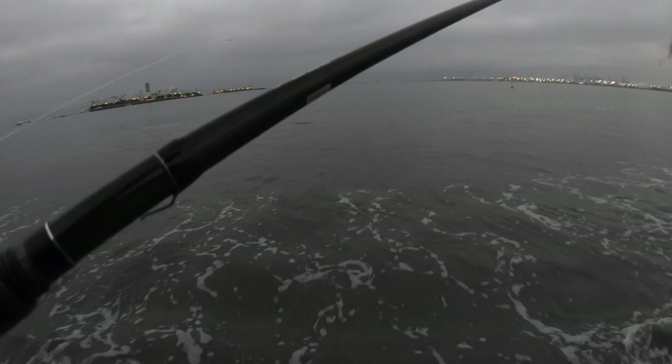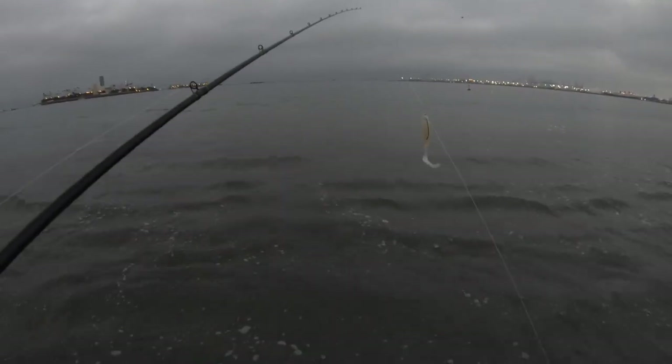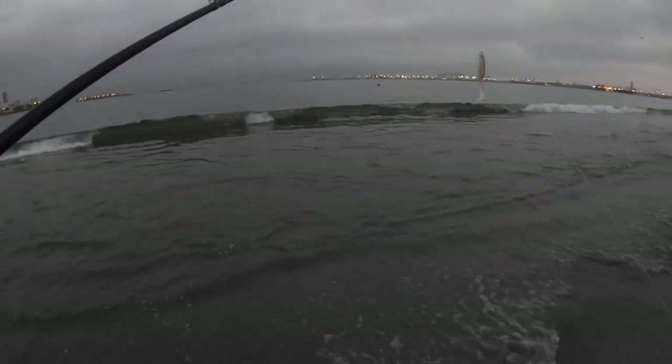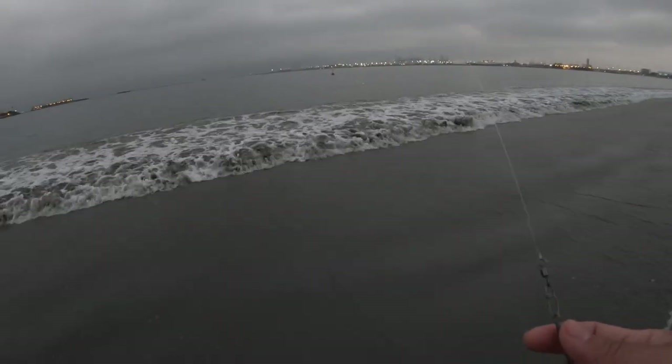We're out here fishing the drop shot with the wheatless pearl white purdy tail rug, one ounce sinker. Let's see what we catch.